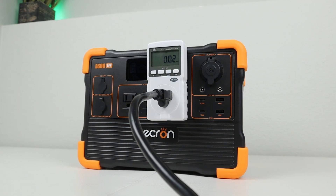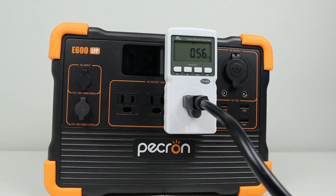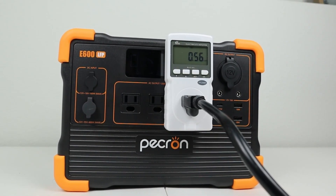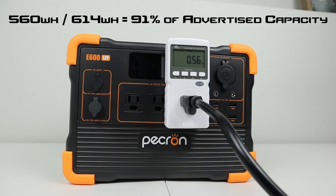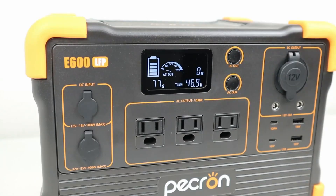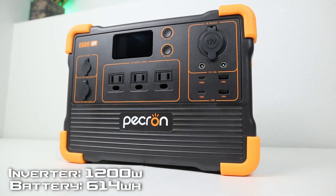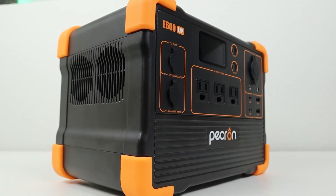The final tests on the E600 were for both AC capacity and AC idle results. Draining the power station at a 0.2C rate via the AC inverter, I was able to get 560 watt hours of capacity — again hitting 91% of the advertised output of 614 watt hours. For the AC inverter idle test, I started at 100% state of charge and left the inverter running for 12 hours with no load. When I came back, it was sitting at 77% state of charge, meaning the inverter used around 23% of the battery, or 1.9% per hour. Because this 1200 watt inverter is fairly large compared to the 614 watt hour battery, this higher idle power usage is expected.